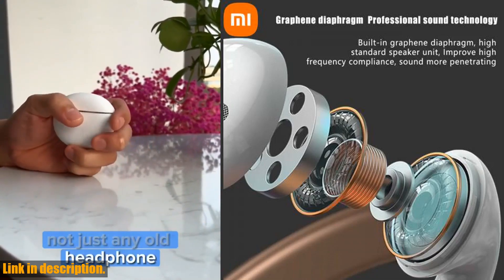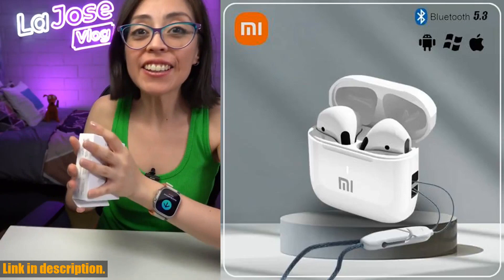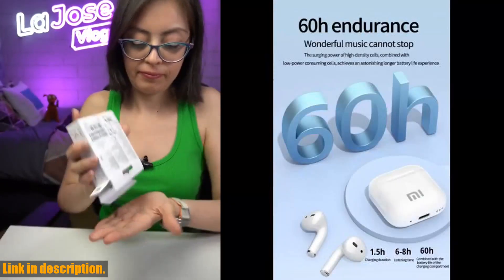But wait, here's more. These earbuds are also waterproof, which means you can enjoy your favorite music no matter the weather. Whether it's sunshine or rain, these earbuds will keep the music playing, allowing you to fully enjoy your outdoor activities without any worries.